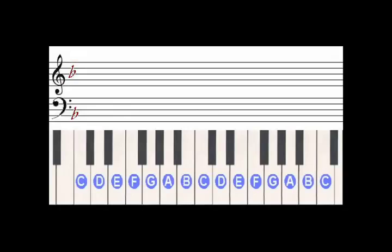So on the keyboard, the notes that we will actually be playing will not look like this, because this does not have a B flat. Instead, they will look like this.